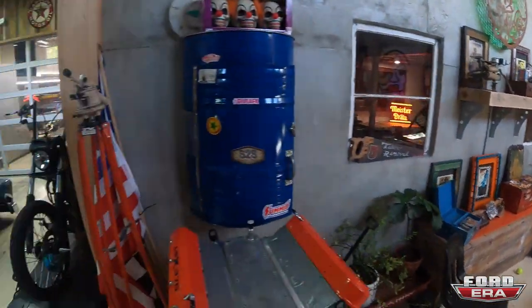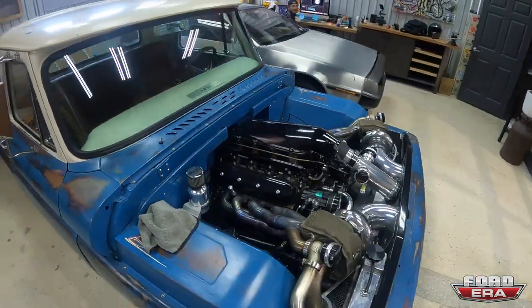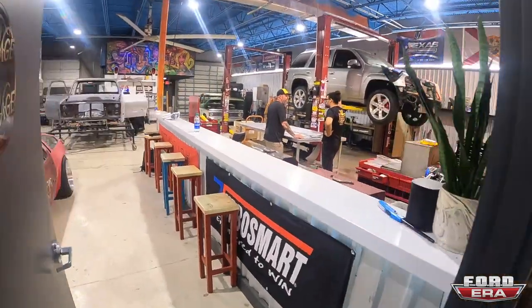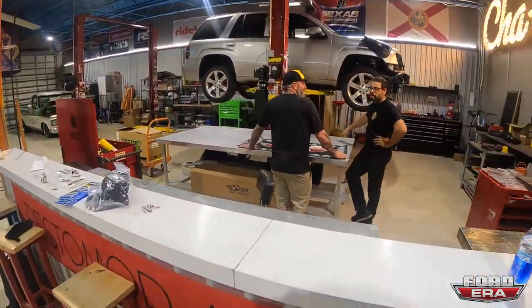This place is super cool. Let's try to find him — there he is! What's up Mikey? All right, catch you guys in a second. So I got a little bit of the pre-tour but now Mikey's gonna show us around.